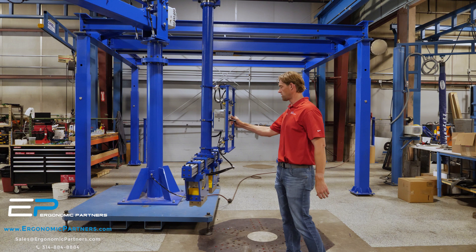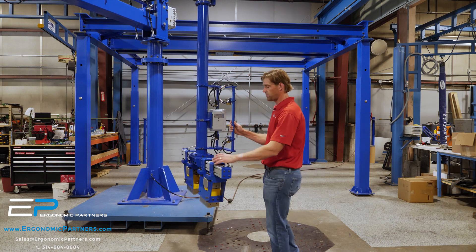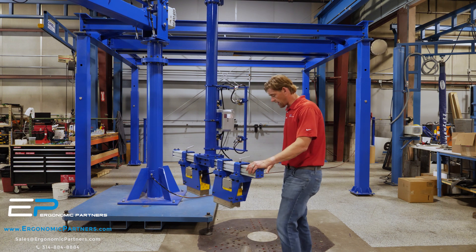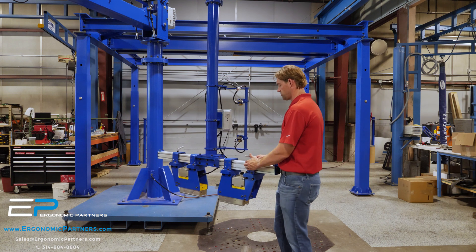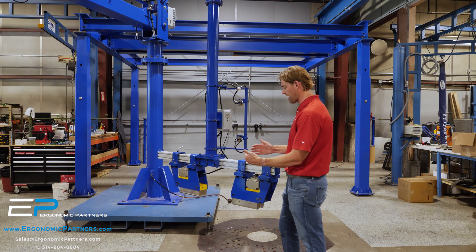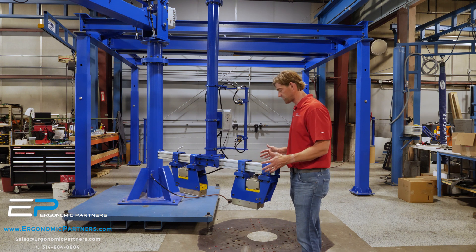One more thing: because there are some unique parts with different shapes on these pipes, we made these magnets adjustable on a linear rail. You're able to pull them out and push them in depending on where the obstructions are on the actual pipe itself.